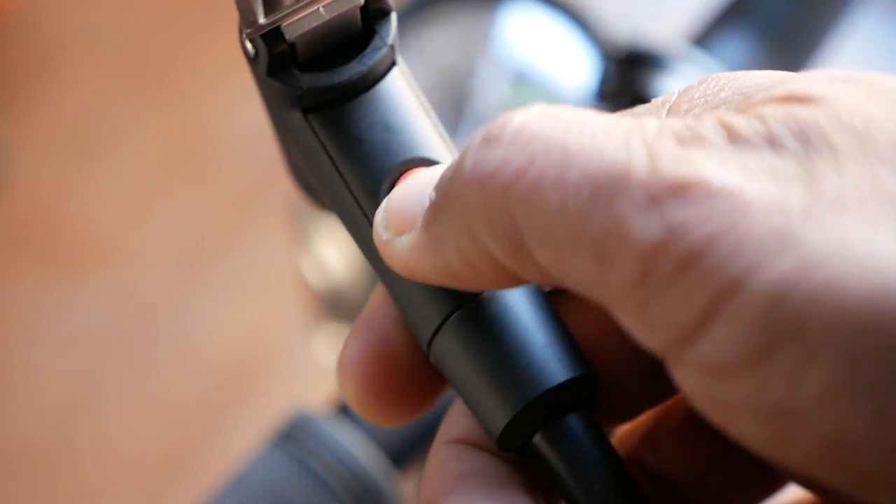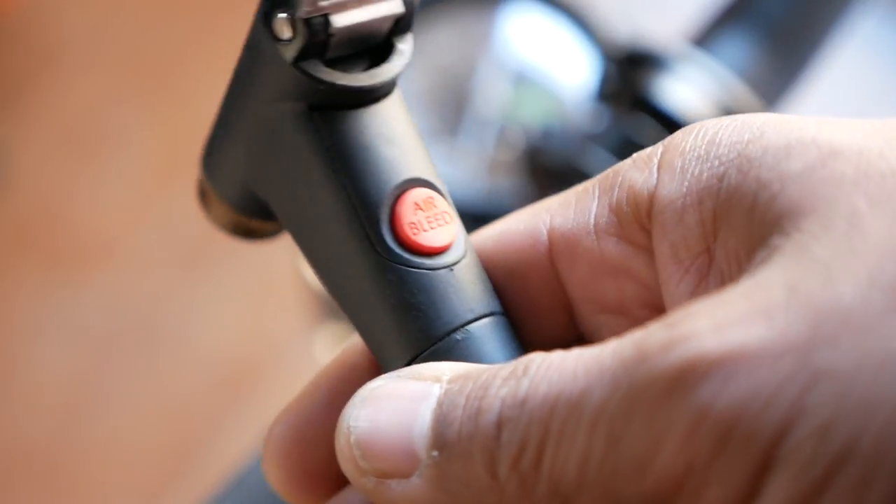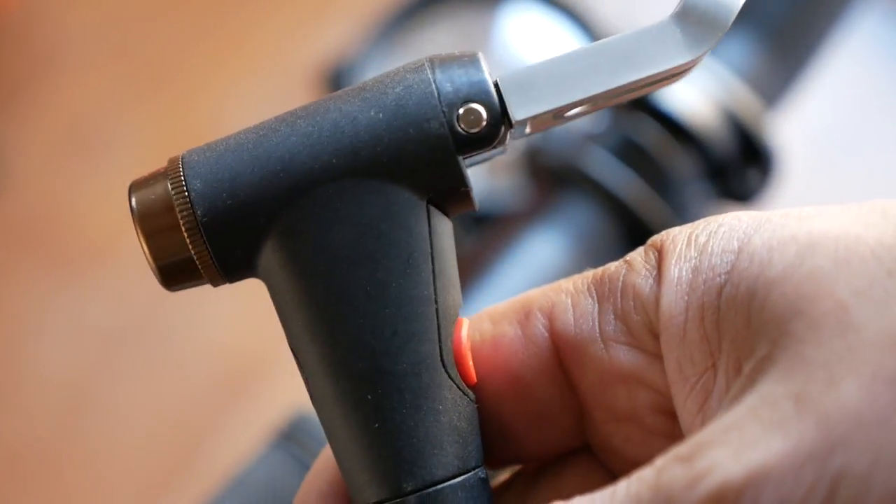Another nice touch is that there is an air release button on the head of the pump. You can really dial in your tire pressure with that button releasing air, and when you release the air it'll show your current pressure in the gauge. So that's it for a general features overview — pretty straightforward.